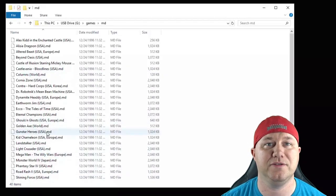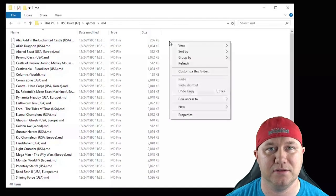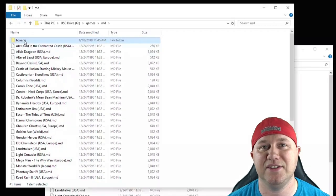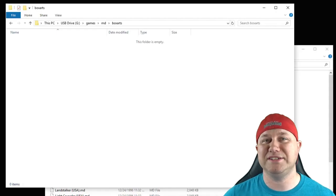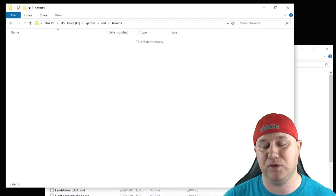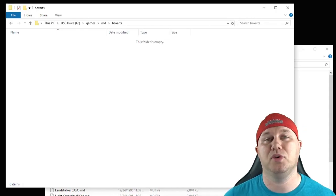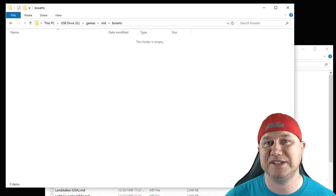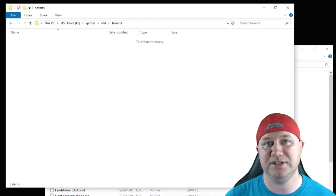Inside the MD folder, this is where we put all our games — 40 items, the main games for the Sega Genesis Mini. Also inside the MD folder, create another folder called 'Box Arts'. This is where you put your box art. I've already separated the 40 images for my 40 games. The full collection has around 1,500 to 1,600 pieces of box art, so the more you have on the flash drive at first boot, the longer it'll take to scan and convert to JPEG.